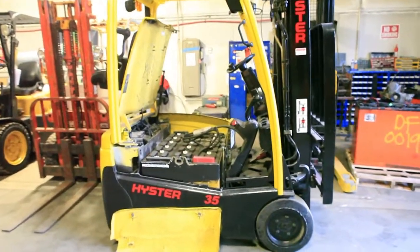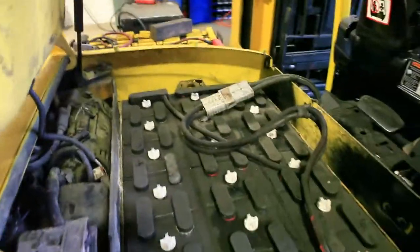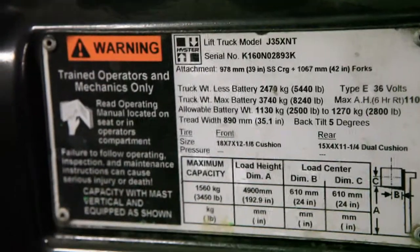Alright Victor, here's your Heister 3500 lb capacity electric forklift. We already showed you the QC videos of it working. We threw it on the charger right here so you can get it with a full charge, and a shot of the data tag for you, and wanted to show you your new seat.